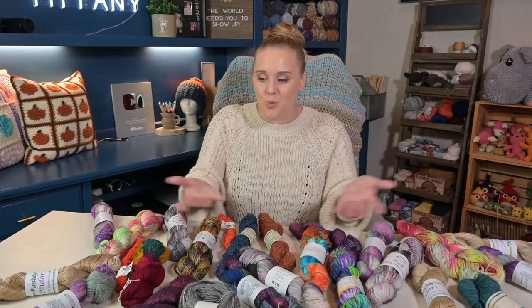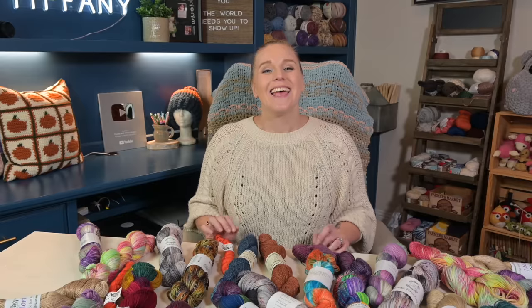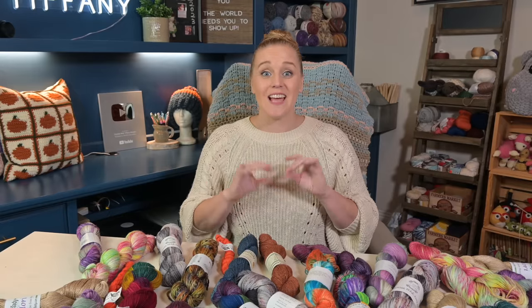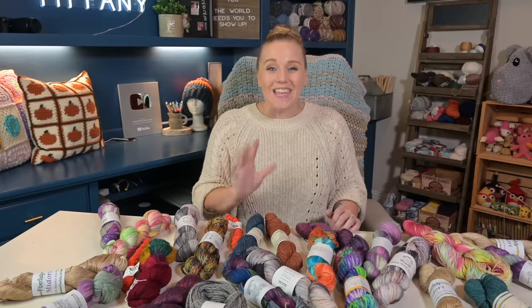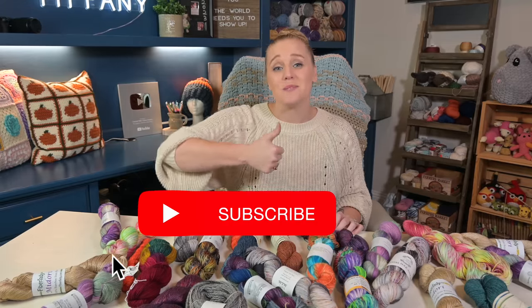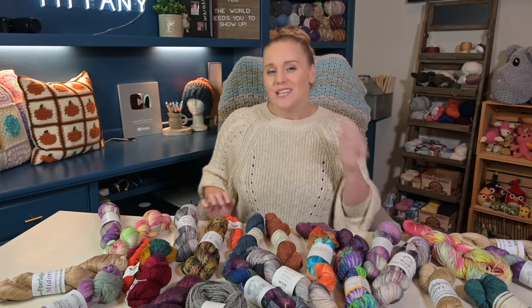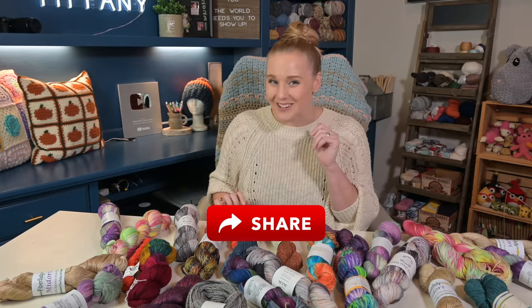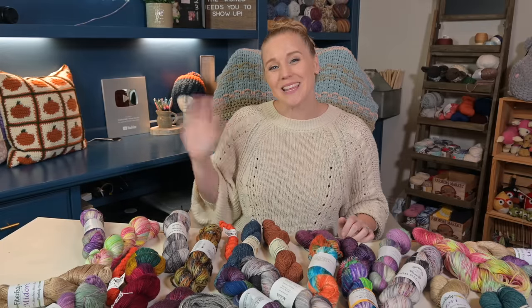So there you have it — 15 fabulous projects that you can use to put your beautiful artisan yarn to good use. If there was a project that got you really excited, you're going to want to check out my blog. I'll put a link in the description section below. In the blog, I'll have images of the different projects — all you have to do is click the link, get the pattern, and make that item. If you liked this video or it inspired you, please push that thumbs up button, subscribe to my channel, and share this video with a friend who really enjoys yarn. Thank you so much for hanging out with me today — I hope you have the best day, and I will see you in the next video. Bye guys!